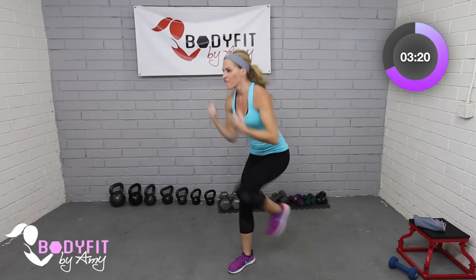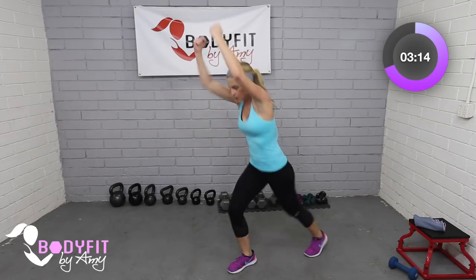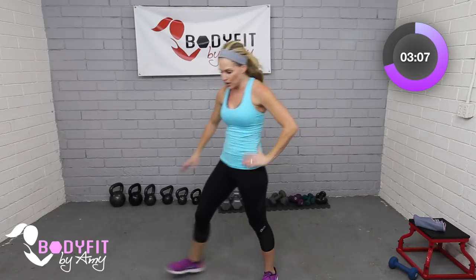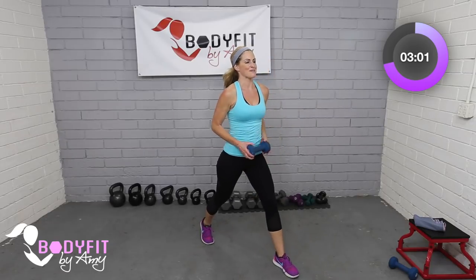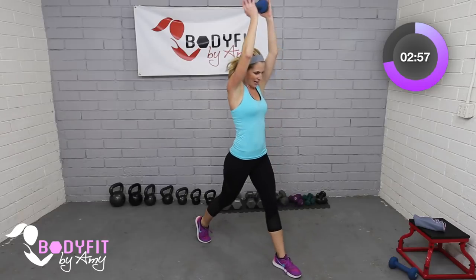Ten seconds to go — finish strong, abs pulled in. Three, two, and one. Catch your breath, tap it out. Same thing on the other side — grab that dumbbell, put the left foot forward. Elbows in, here we go — down behind, elbows up.